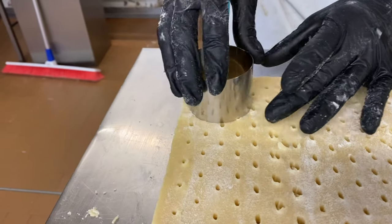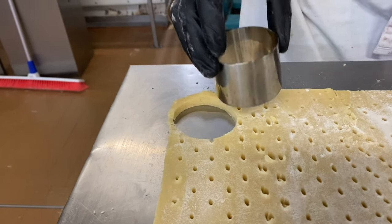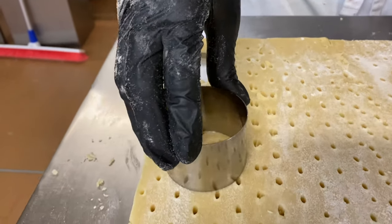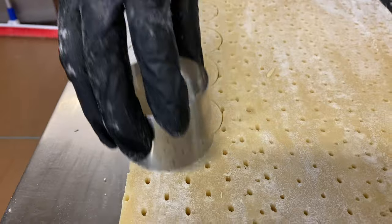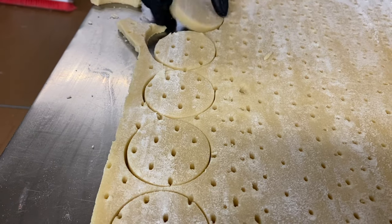Cut them into any shapes and sizes — I chose squares and circles. If you want to bond with the children, this is also a nice part. You can just let them cut them out, because they are easy and they can never be destroyed even though they are delicate.